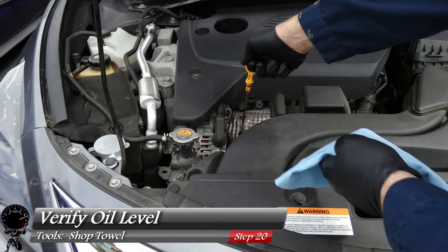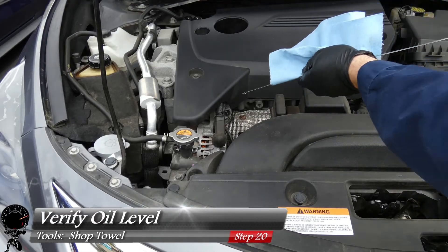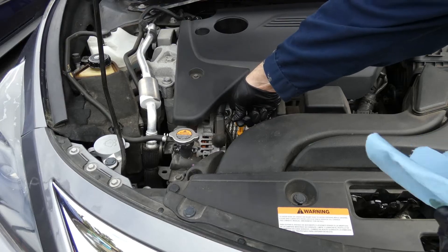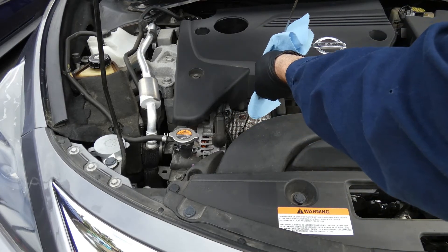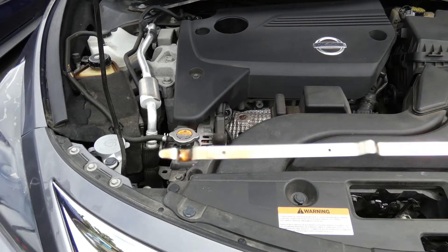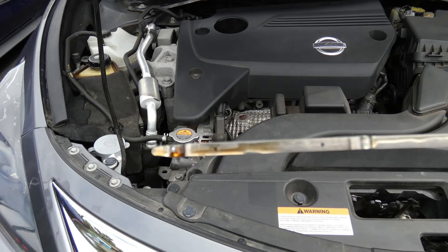Now let's verify our level one more time. Take the dipstick out, wipe it down with a shop towel, reinsert it and let it sit for a second, then take it out one last time. The level is about three-quarters of the way between the dots — that's exactly what we want, that's perfect.